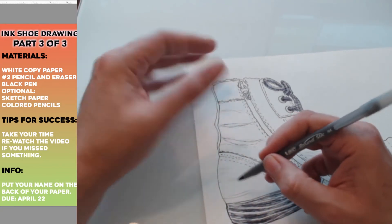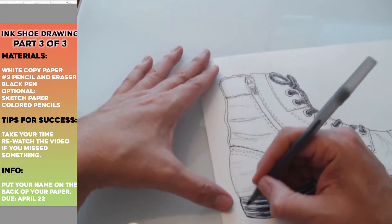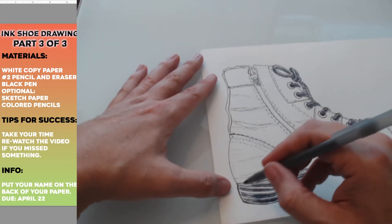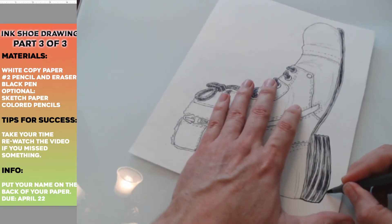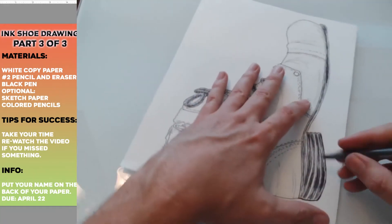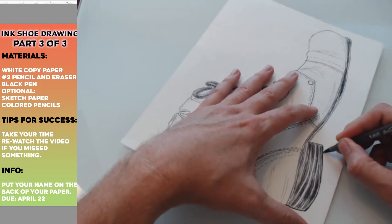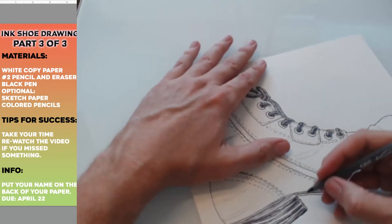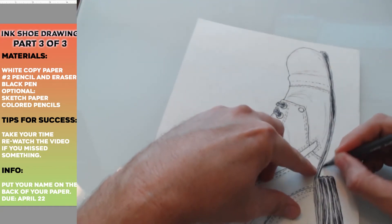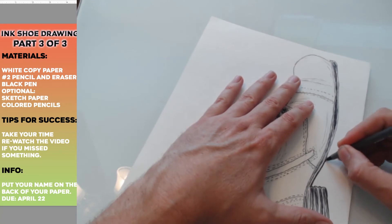They make the outline thicker so it's more noticeable against the detailed background. I like to do that — you could probably just go around your whole shoe and make that a thicker line, kind of like what I'm doing for the sole. It's a little artificial, meaning it doesn't look quote-unquote real, but it looks kind of nice for your ink drawing. The thicker line around your subject matter makes it stand out against the white background.